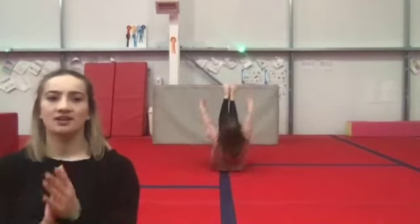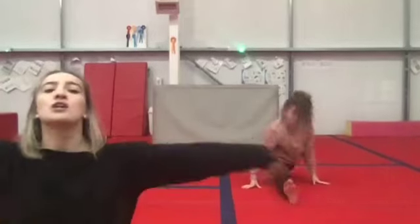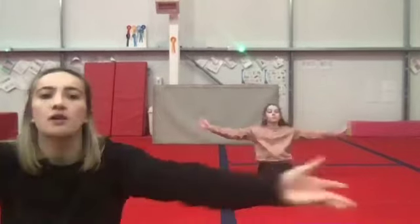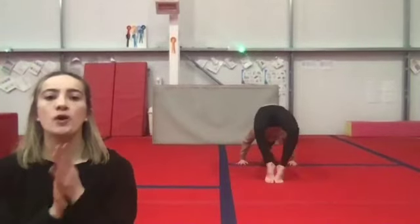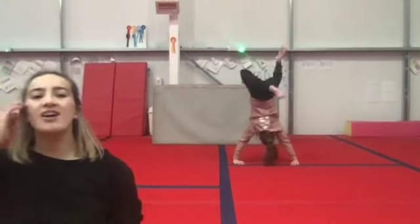One, two, three, four. One, two, three, four. Five, six, seven, eight. Back two, three, four. Five, six, seven, eight. Splits two, three, four. Five, six, seven, eight. Join. Ready. Other leg. Forward two, three, four. Five, six, seven, eight. Back two, three, four. Five, six, seven, eight. Splits two, three, four. Five, six, seven, eight. Join. Open. Lie on your back. Bridge: two, three, four. Rock: two, three, four. Bad leg. Down. Good leg. Kick over. Finish. Bridge.